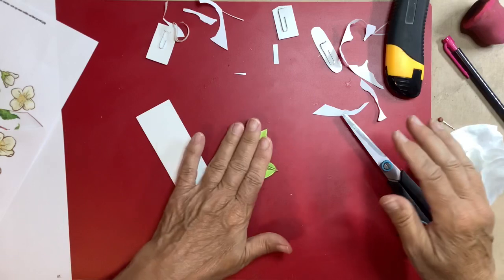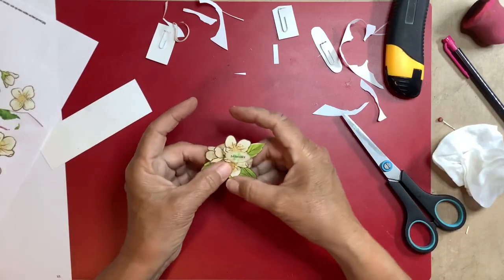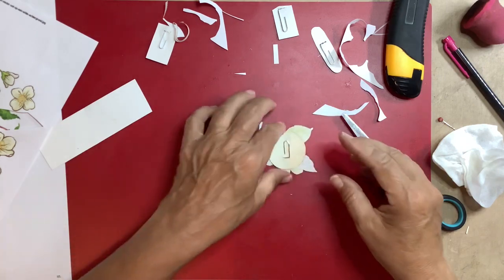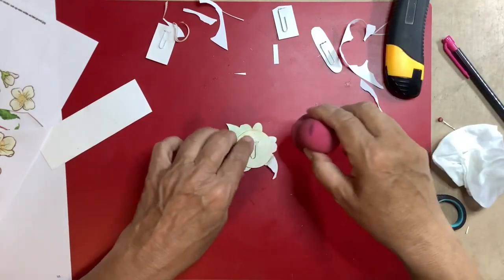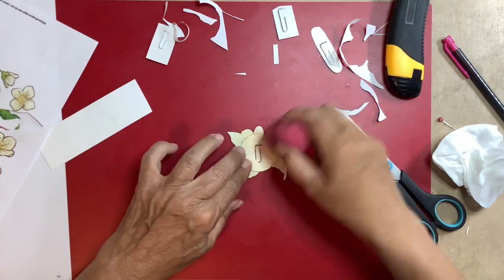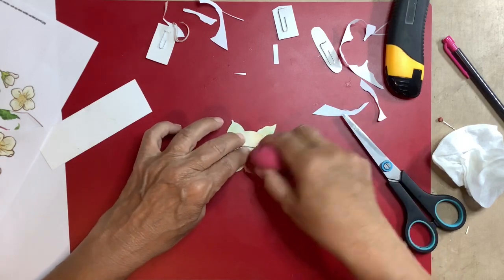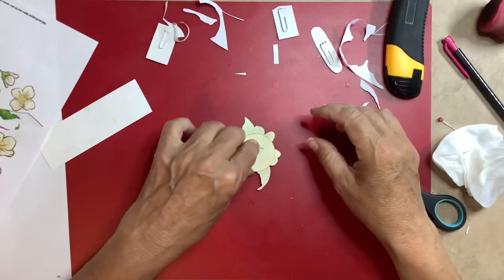I don't smell anything so it has to dry. Maybe I'll put something behind it — but I'm not sure yet. Just distress the back a bit. When you make it, I advise you to print on some thicker paper, or use thicker paper, or glue it onto some thicker paper and then fussy cut it.